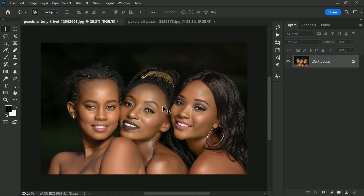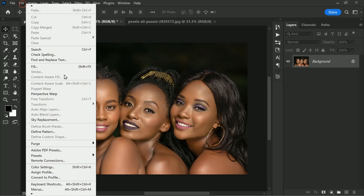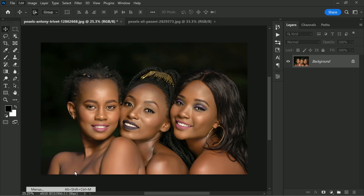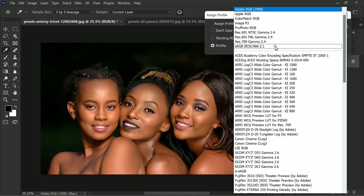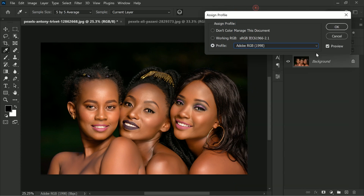Go to Edit and then Assign Profile, and choose Adobe RGB. Take a look at the preview — you will see the before and after, and trust me, the difference is amazing.